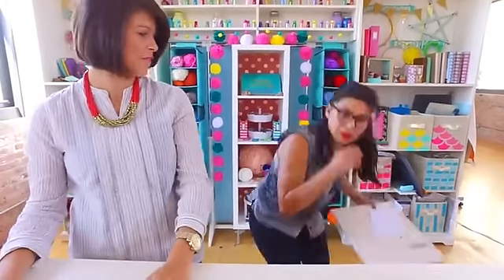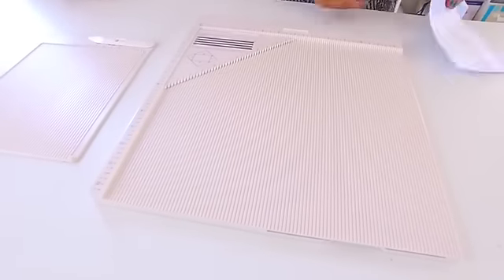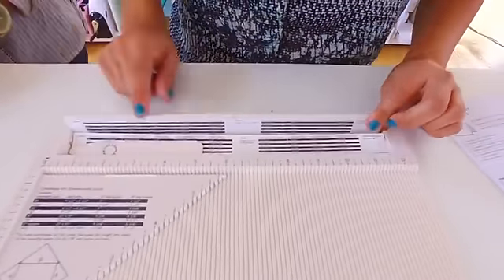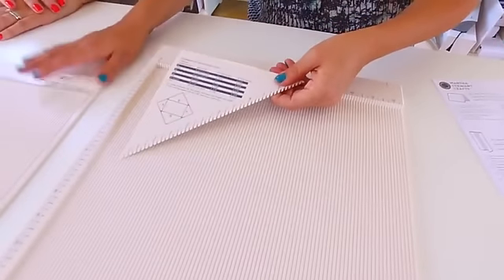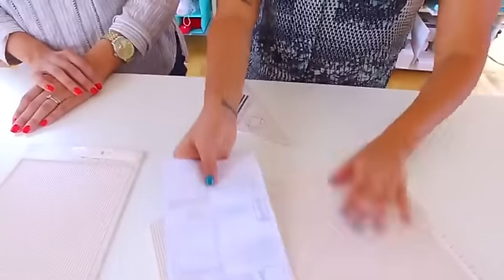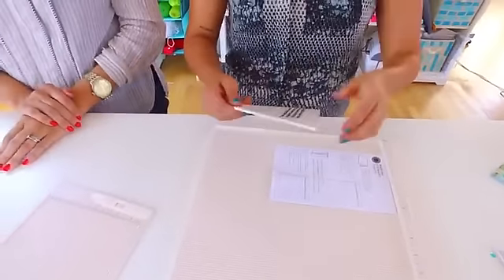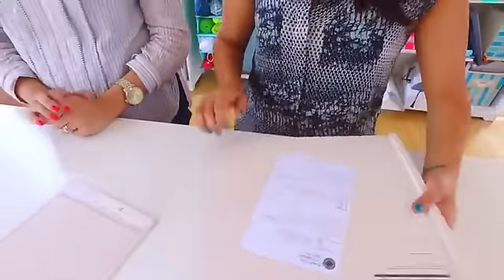We also have it in the large size. If you're working on scrapbook layouts or something in a larger format, this works great. It has a little compartment that opens up so you can put your bone folder in there, and it also has card measurements on it. This little piece moves so you can use it to create envelopes — it's basically the same as the small one, just larger. Everything stores within itself. It's compact. You use this little piece to line up and score your envelope lines. So those are the Martha Stewart Scoreboards — that's four and five.